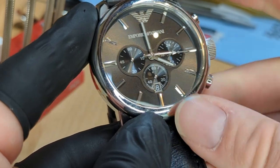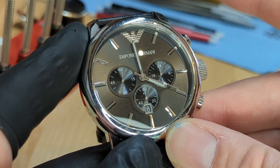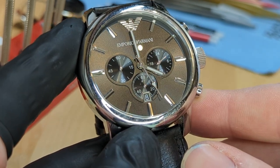I'm going to press this back all the way in. Now when I press the chronograph to start, get about five seconds on there, we'll stop, and we'll reset — and both are reset back to the appropriate positions.